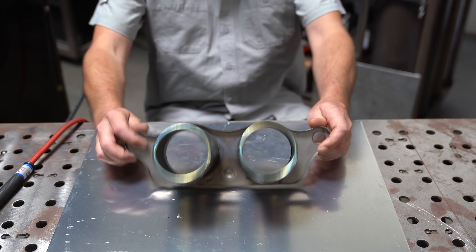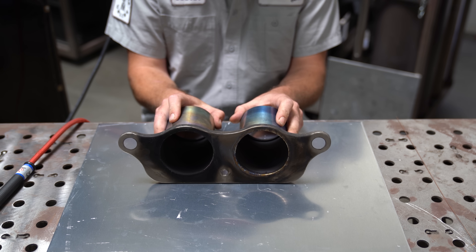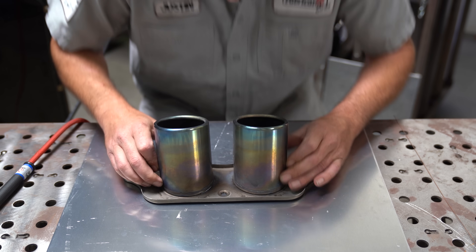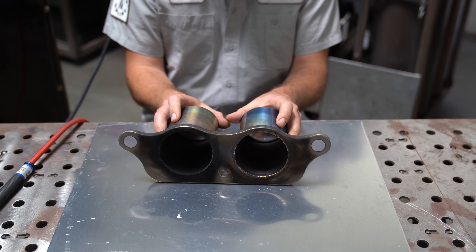This is a titanium exhaust tip from a Porsche 997 GT3 RS. You're probably not going to like how I'm going to fix it, but we'll find out on this episode of the Fabrication Series.